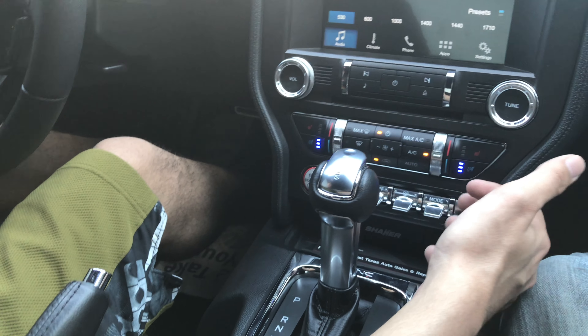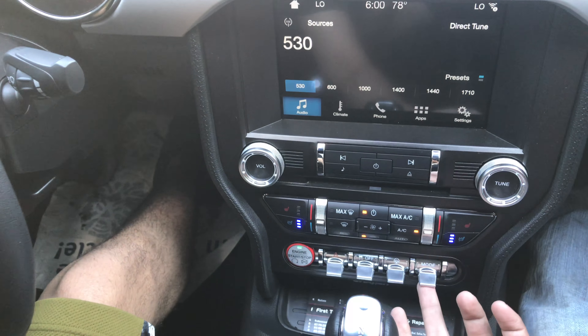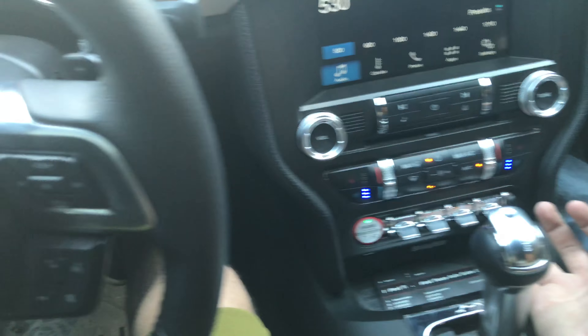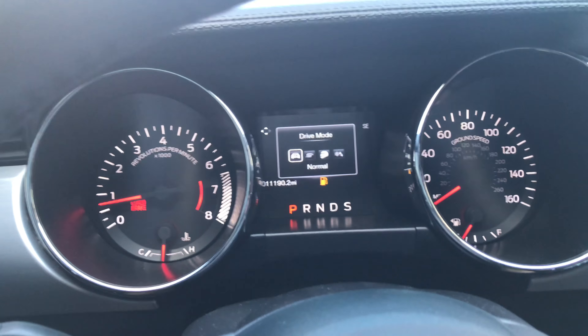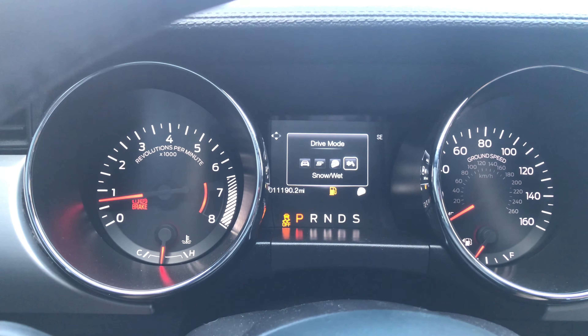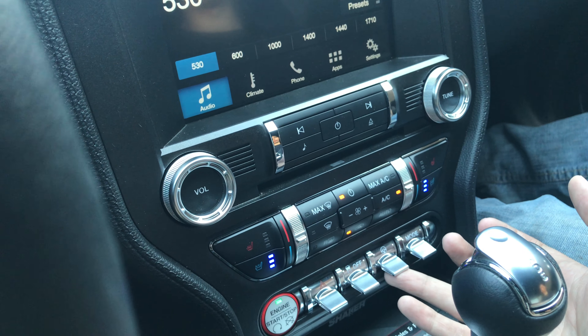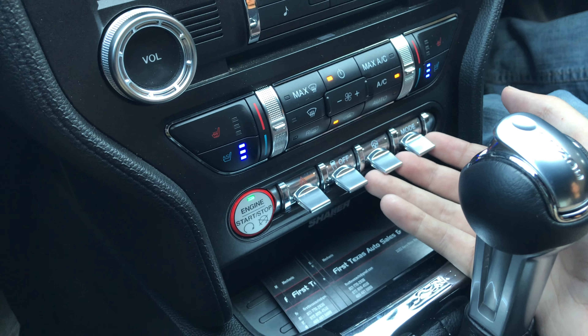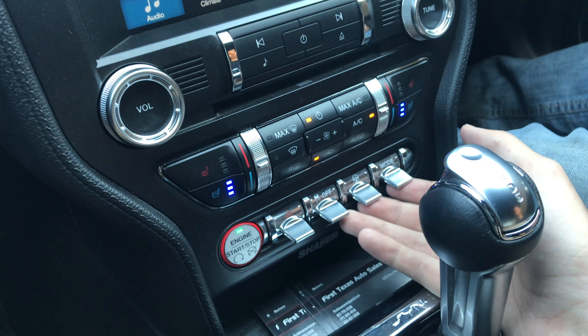Let's go over the features. Down here you got four toggles. To your right it's going to be your drive modes — normal, sport plus, track mode, snow and wet. Right next to it are your steering modes: normal, sport, comfort. The one next to that is just traction off, and then the last one is your hazards. You don't get these switches in the base GT — you only get these in the premium GT.